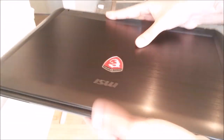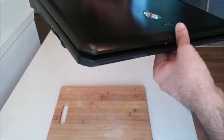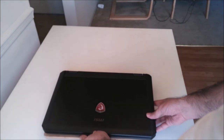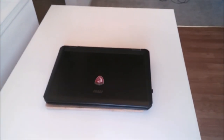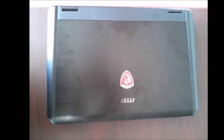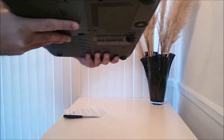The top panel is made of metal — aluminum I believe — and it looks really nice. At the same time, it is a magnet for fingerprints. You can see how this could look in just three to four days if you don't wipe your hands before using it, depending on what you eat.